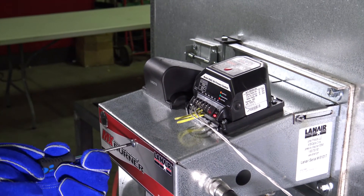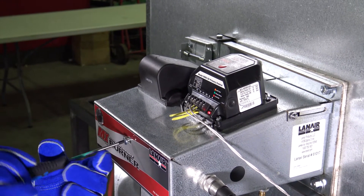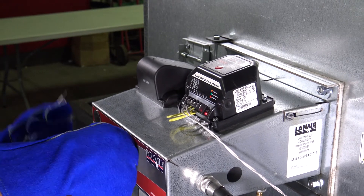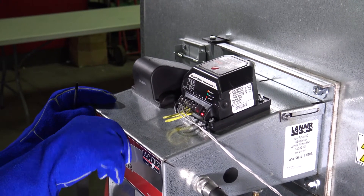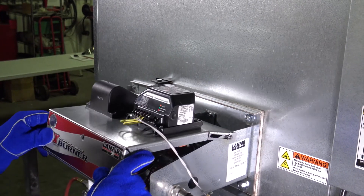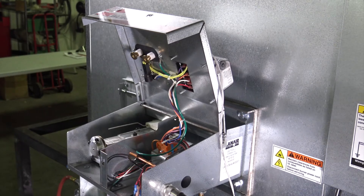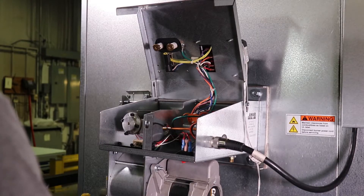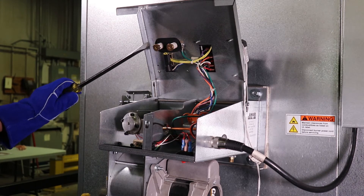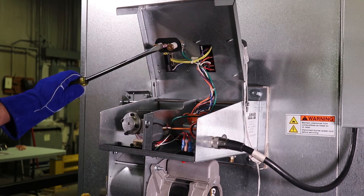Take extra caution during the next few steps as high voltage electricity will be present. Using the Phillips head screwdriver, remove the large Phillips head screw securing the burner cover closed. To open the burner lid, pull it towards you along the slotted hinge, lift the lid to a 90-degree angle, then let it slide downward to remain fixed in the open position. Using the insulated gloves and insulated screwdriver, contact the metal tip of the screwdriver to one of the transformer terminal posts and begin to slide the screwdriver tip towards the other terminal post.